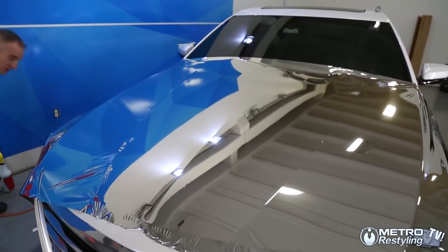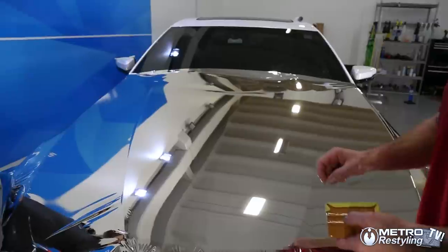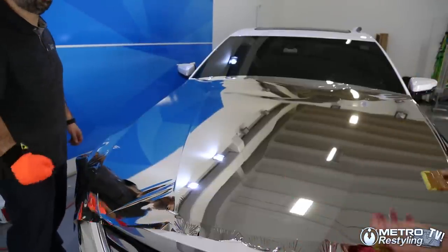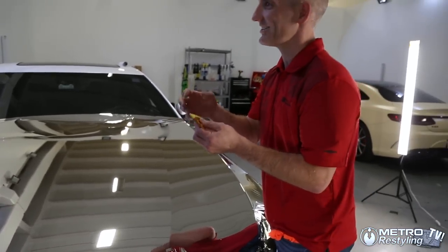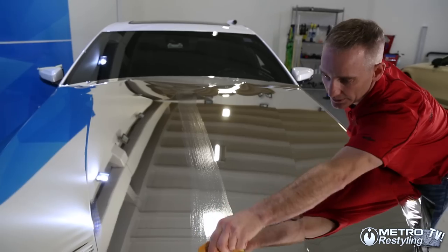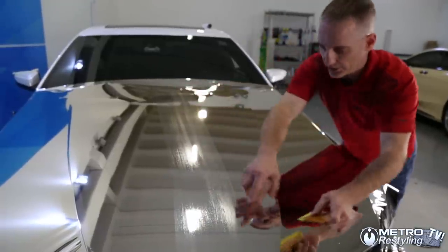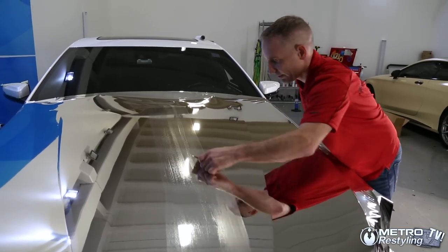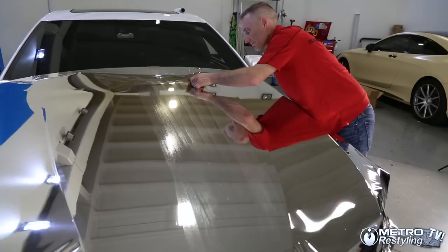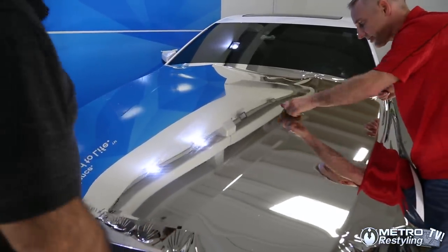I'm using a slip solution — 3M PPF gel is what I like to use. If it gets underneath the adhesive I don't want it, but PPF gel is made for that. Right now we're using it for the squeegee, not underneath. When squeegeeing, make sure we leave a tunnel — I don't want to close it off while trying to bring air up. I'll overlap my squeegee strokes, going back and forth to make sure I don't trap air.